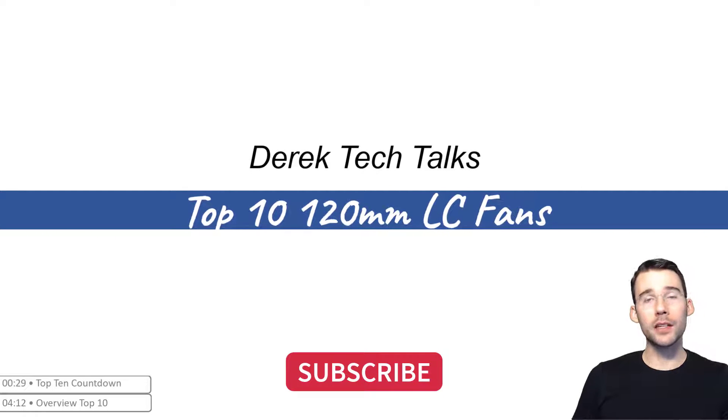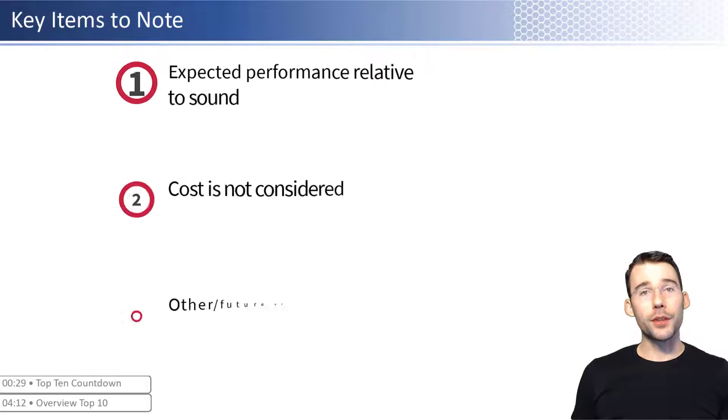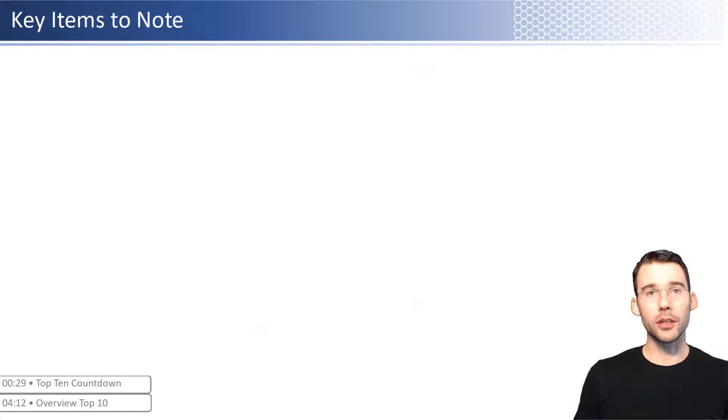In this video we will be covering the top 10 240 millimeter slot fans all-in-one liquid cooling units. These are fans that use liquid cooling and two adjacent 120 millimeter fan slots to cool down your processor. Before we get started there are a few things to know. We will be ranking these fans in regards to their performance and noise level; however, we are not considering cost in how we're ranking these fans. In future videos we plan to mix what is considered to provide the top 10 that matters to you. With that in mind, let's get started.